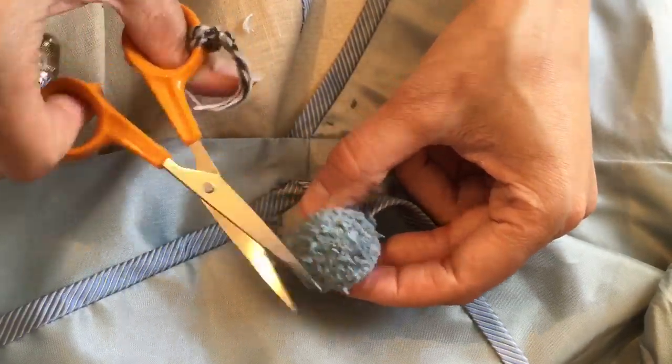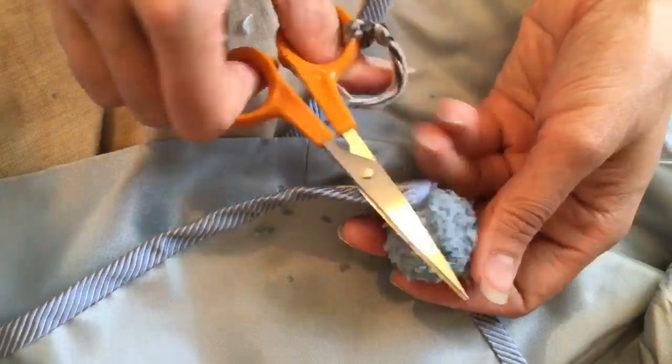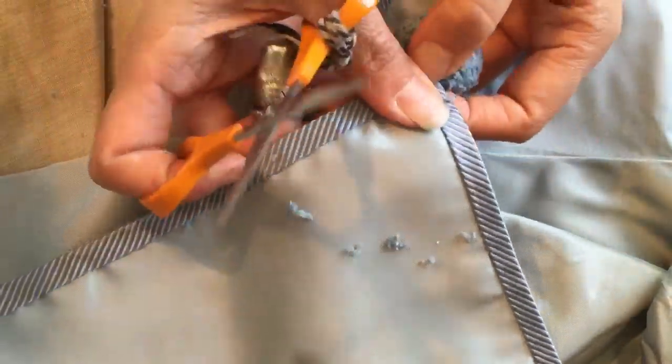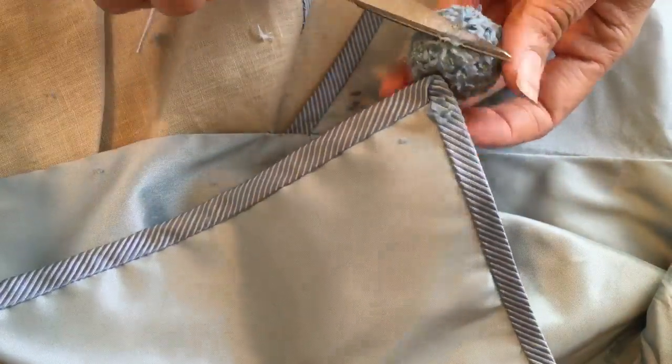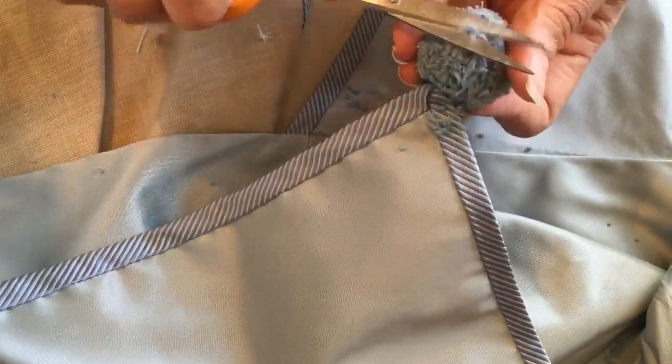I then couldn't resist just giving them an extra little trim to make sure there were no bits of thread sticking up higher or looking uneven. This is something you could carry on doing forever — don't do that. It's a bit like cutting your own fringe; you have to know when to stop eventually.